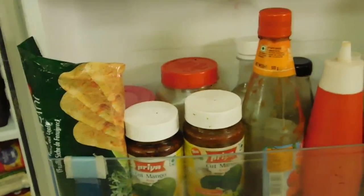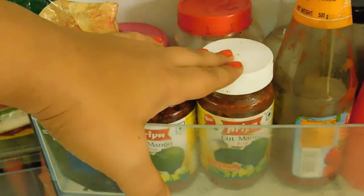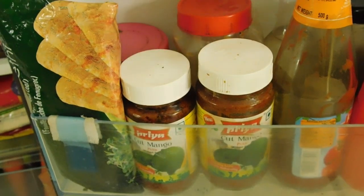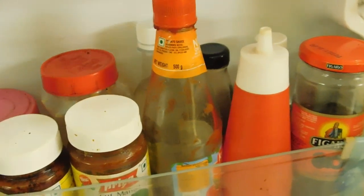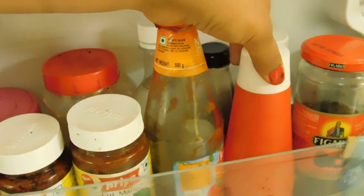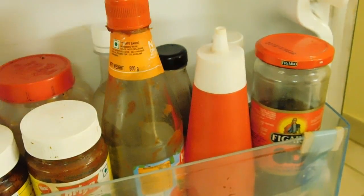This is my third rack. There is kasuri methi here, a few pickle bottles, homemade murabba, homemade pickle, and ketchup bottles. All ingredients required for Chinese cooking are here — tomato sauce, soya sauce, and another tomato ketchup bottle. I have also kept some olives here, and behind them there is vinegar and chilli sauce.